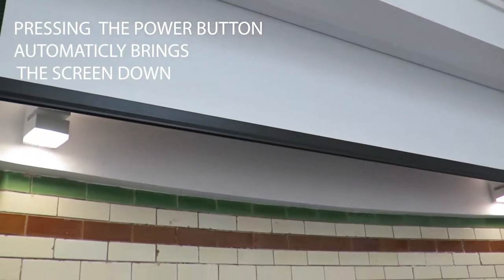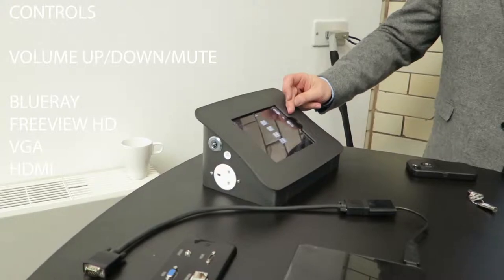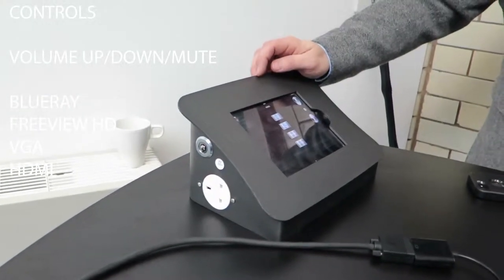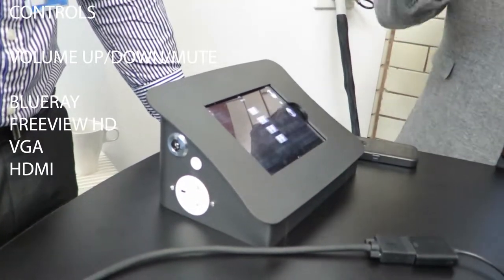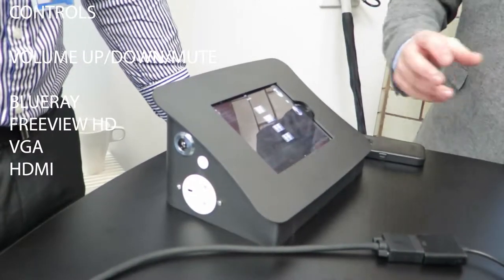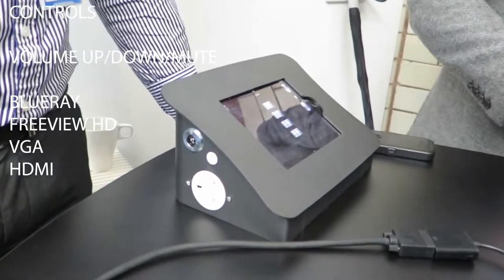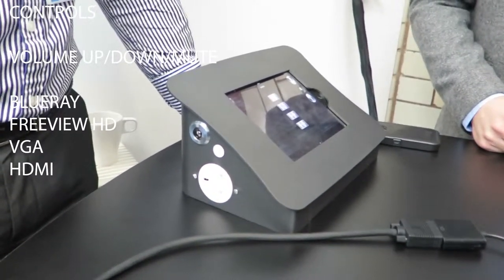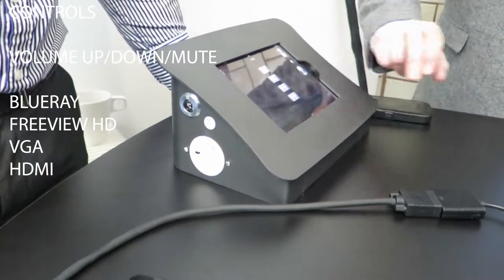The projector comes on and the screen comes down automatically as soon as you hit that button — they're on one preset. The source page gives you volume up, down and mute, plus Blu-ray, Freeview HD, lectern VGA and lectern HDMI. Blu-ray and Freeview take you to another page with transport functions — play, stop, fast forward, etc. VGA and HDMI automatically switch; the switcher inside the lectern does all the work and simply duplicates your image. It depends on what cables the presenter has — they've got the choice of two connections.